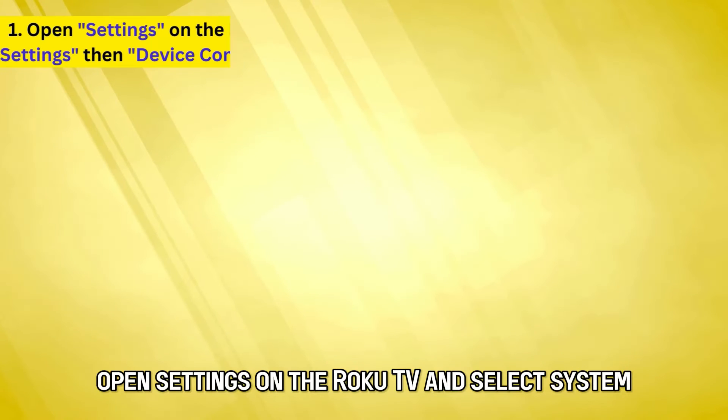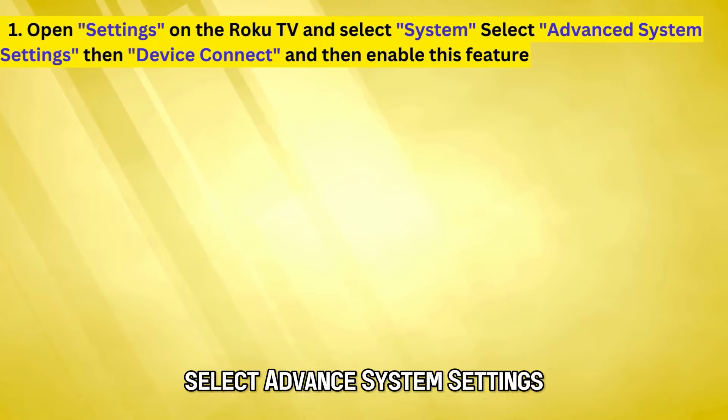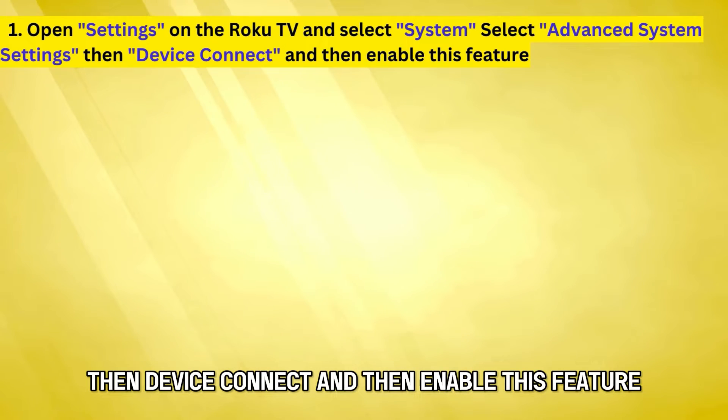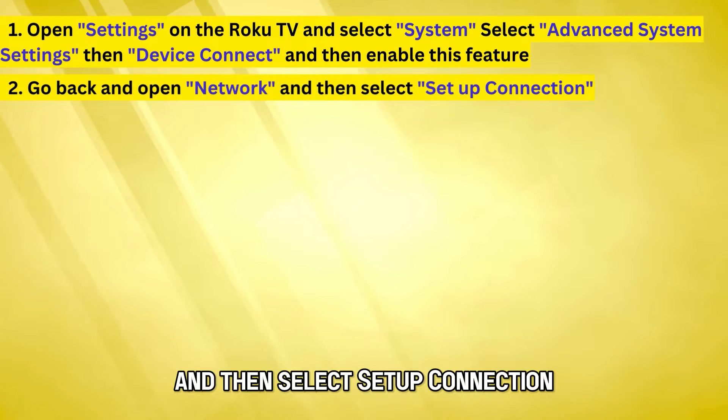Open Settings on the Roku TV and select System. Select Advanced System Settings, then Device Connect, and then enable this feature. Go back and open Network, and then select Setup Connection.